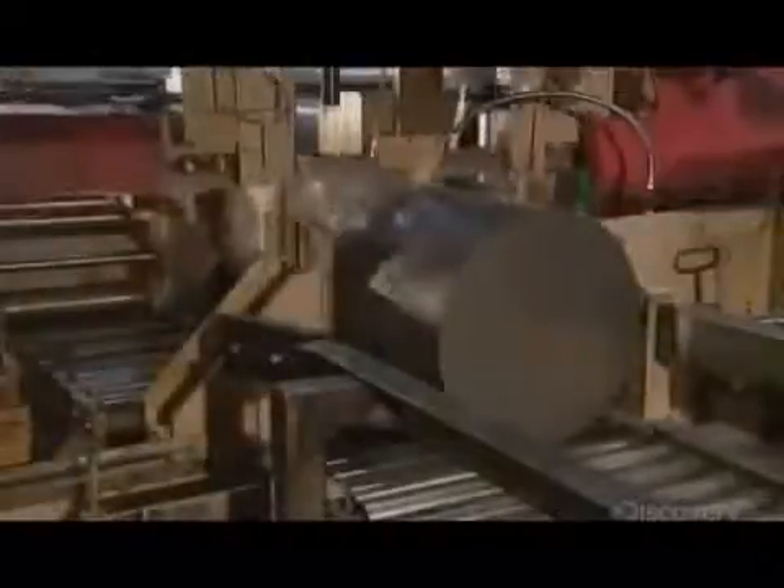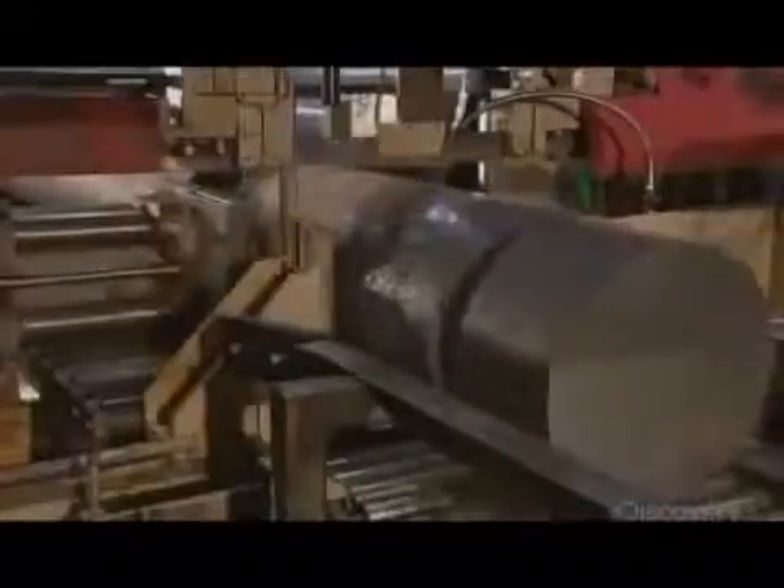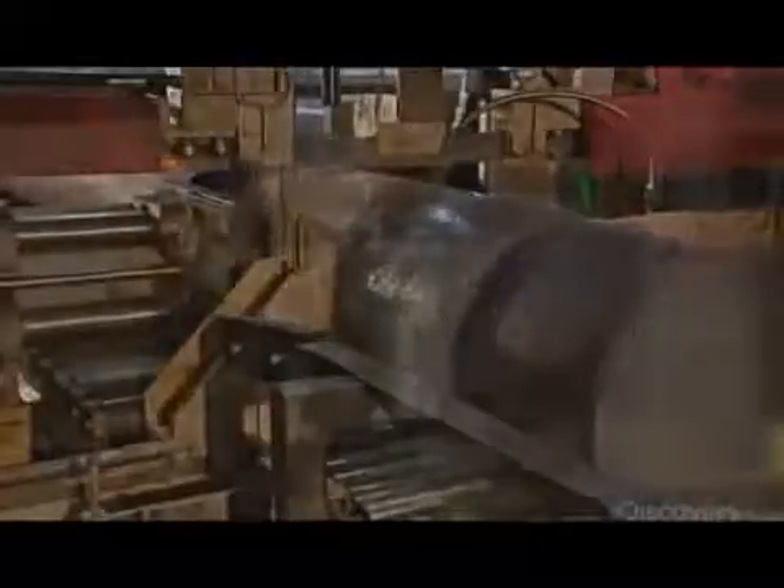A bandsaw cuts the cooled ingots into sections called wheel malts, each weighing about 450 kilograms. To prepare the malts for forming into train wheels, automated machinery loads them into one door of a rotary furnace, and they exit the other side at some 1300 degrees Celsius.